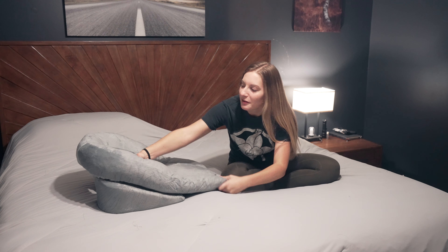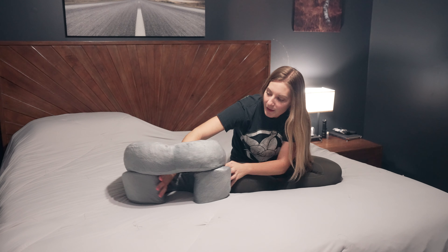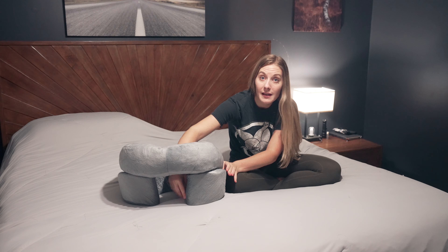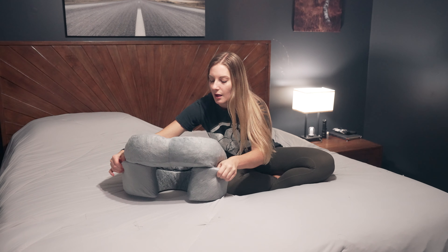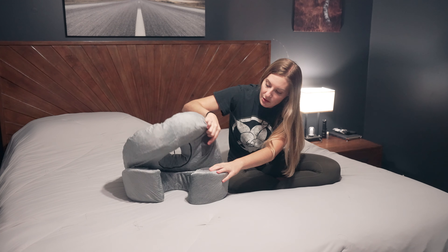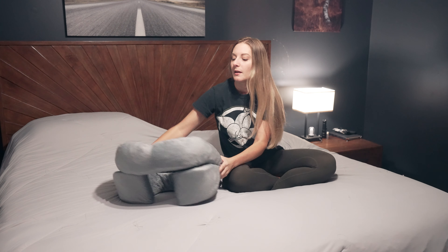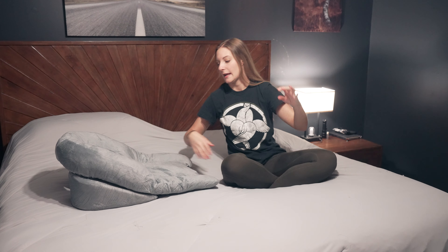The way this works is you lay with your head in the hole, and it's got this opening down here so that you can breathe — it allows for good airflow. You can adjust that or keep it wide. It does have Velcro there where you can adjust it, and it just tilts your head up so you're not at an angle.